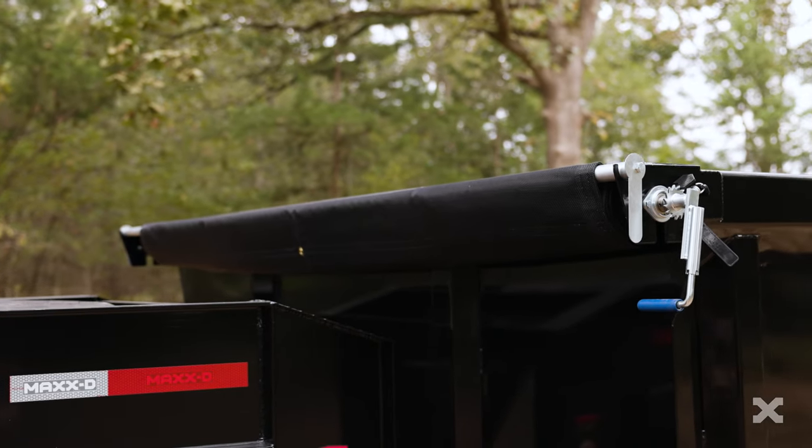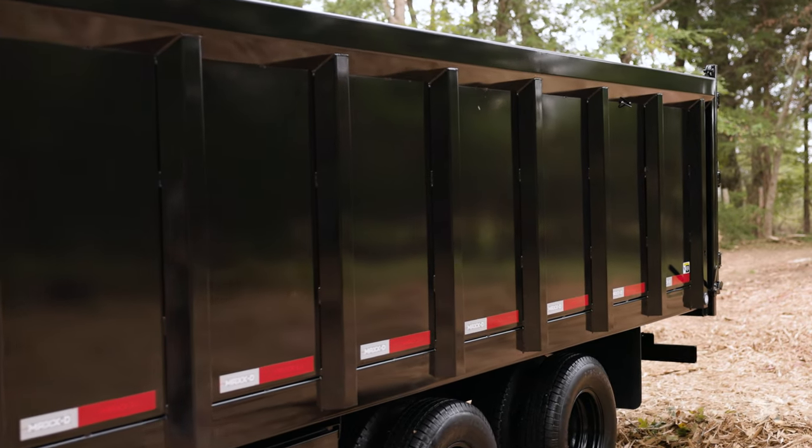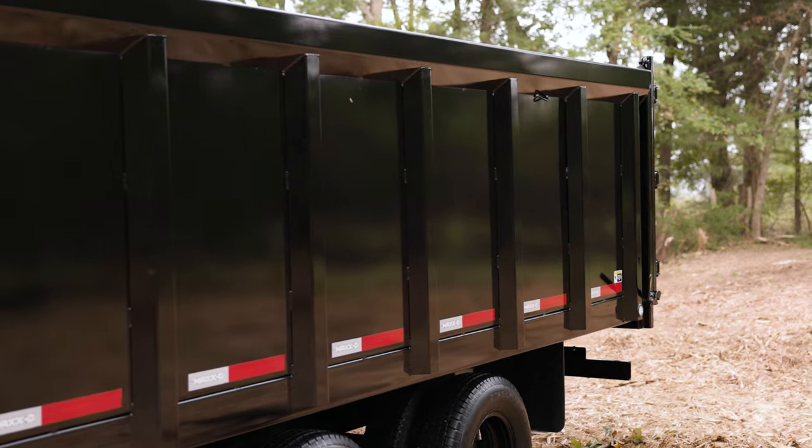Like all of our dumps, the DDX comes with a tarp kit installed, and the 4-foot-tall sides are built out of 10-gauge steel with a sturdy top cap for strength and rigidity.